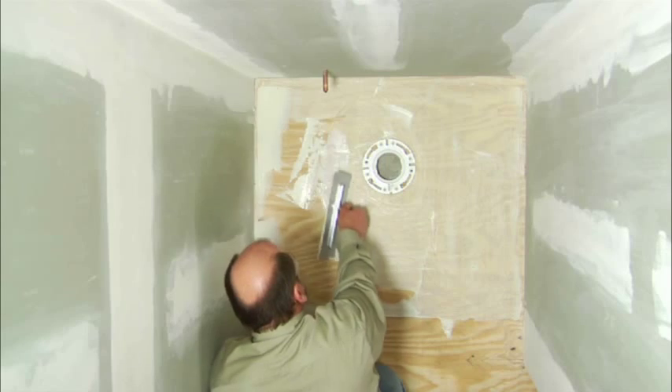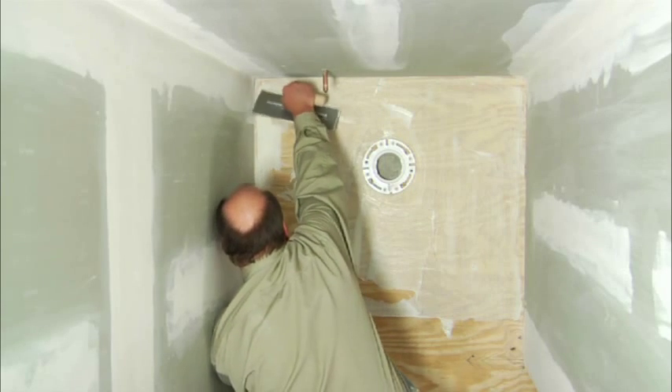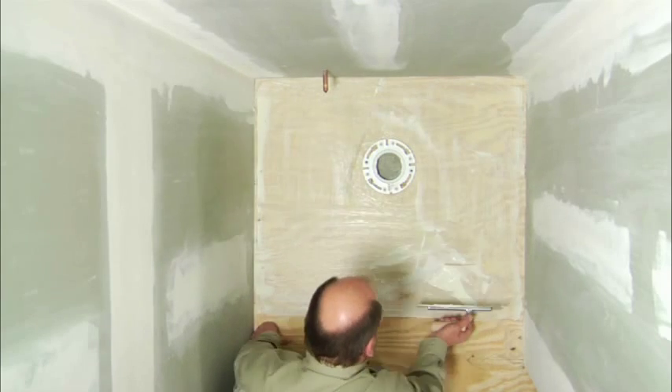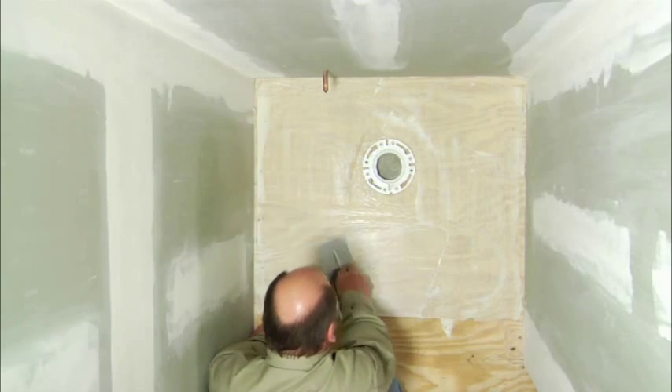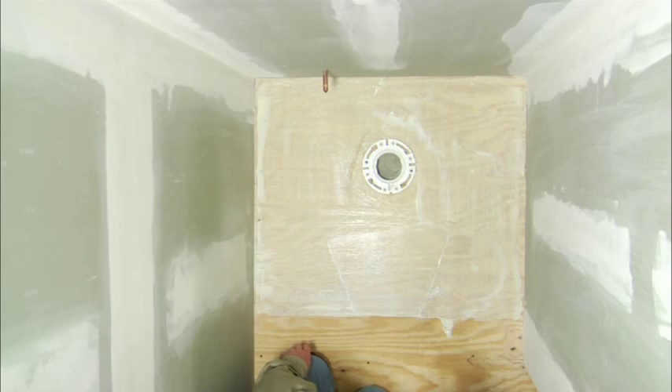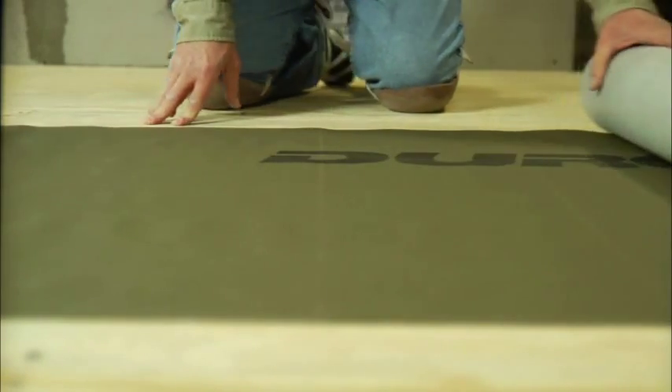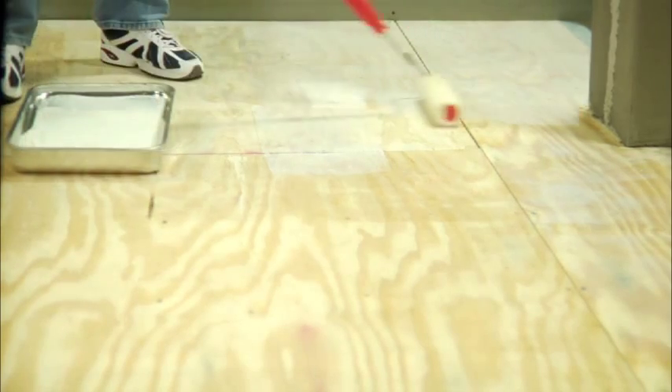For installation over porous substrates, Duroc Tile Membrane must be installed within 15 minutes of adhesive application, so spread adhesive only over an area that can be covered within that 15-minute window. In contrast, for installation over non-porous substrates such as vinyl, laminates, or porcelain tile, you should allow the adhesive to air-dry for about 15 minutes, waiting until it becomes transparent and develops tack, before installing Duroc Tile Membrane.